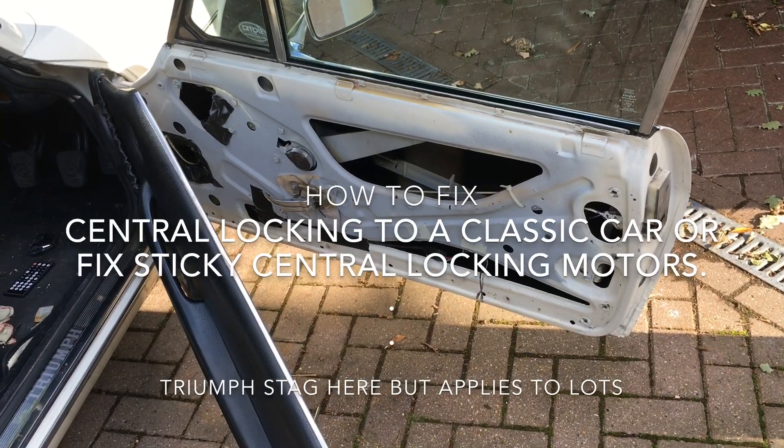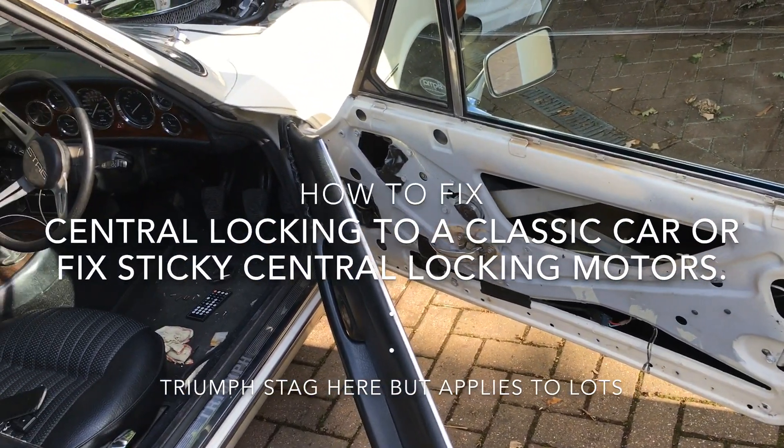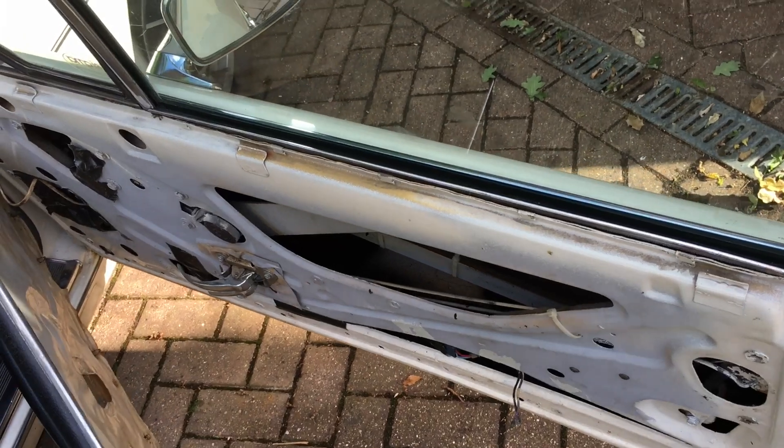Hi, today I'm talking about how to retrofit central locking onto an old car. In this case it's a classic car, a Triumph Stag. I fitted central locking on here and I'll just show you how you do it.